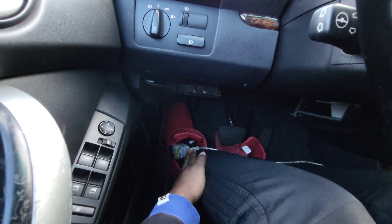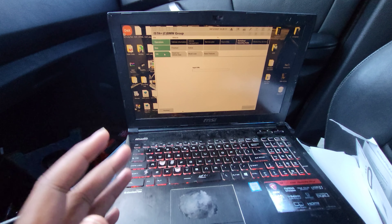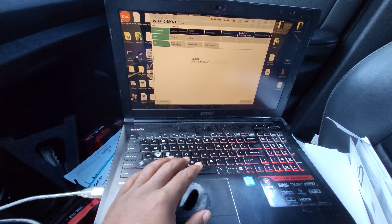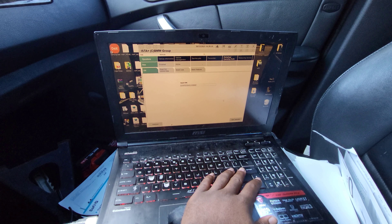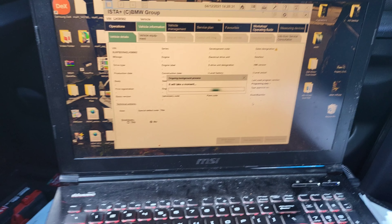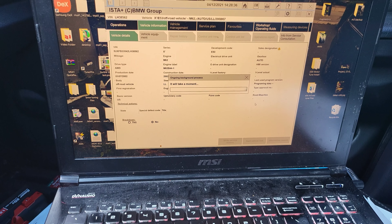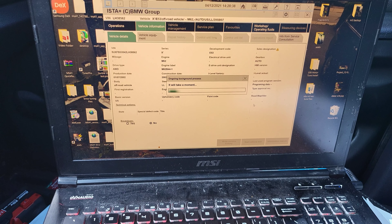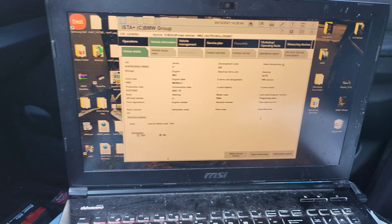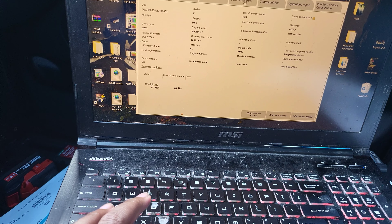Once you plug the cable in, you open ISTA+. You put in the VIN number and then give it a second to populate all the information. If you don't put pins seven and eight together, this will not work.